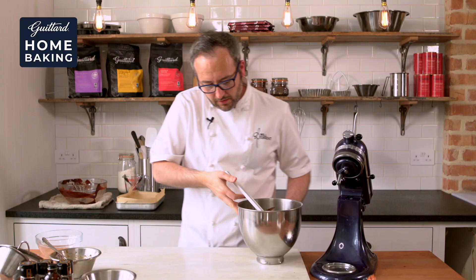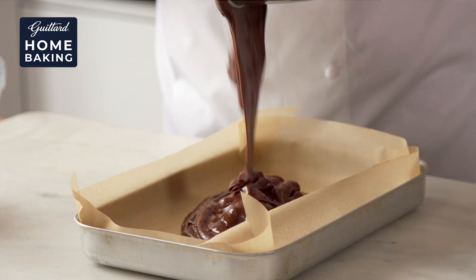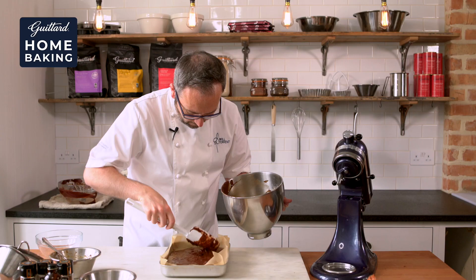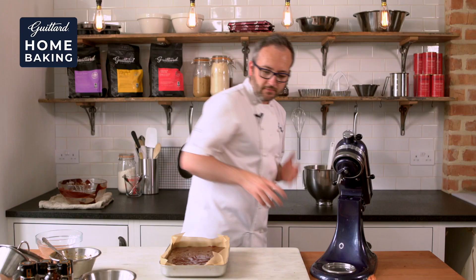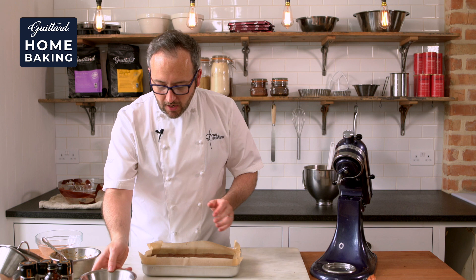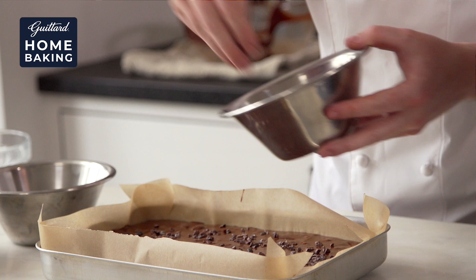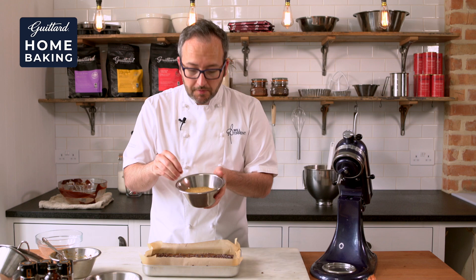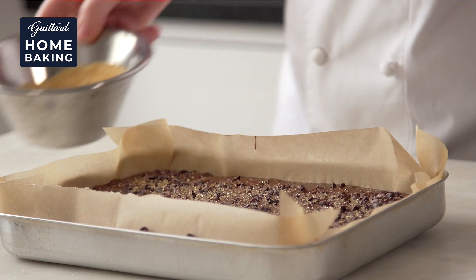Once that's all incorporated, we can then bring in our baking tray lined with a little bit of baking parchment and pour in that lovely brownie mixture, spreading it out nicely and making sure you get all of the mixture out. We want an added bit of texture on top, so we've got some cocoa nibs and some demerara sugar which is going to give us a lovely crunchy topping. So we sprinkle on the cocoa nibs and then a little sprinkling of demerara sugar.